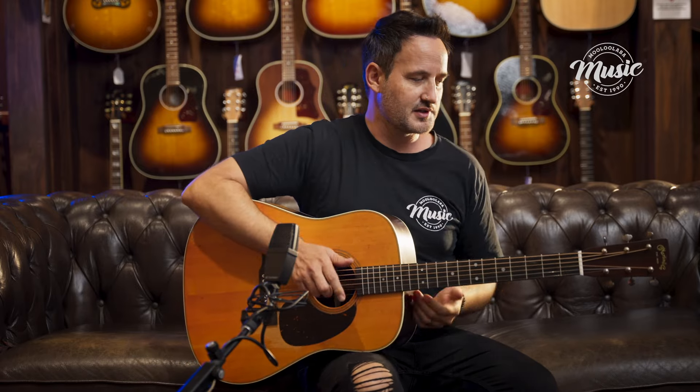The tuners are really cool-looking on this one — they really match that vintage vibe. These are open-geared nickel tuners. They look fantastic and they work really well. I tuned this one up and it's holding its tune really well, as it should. Fantastic sounding guitar.